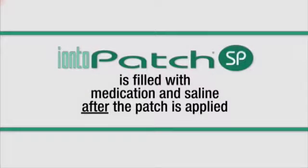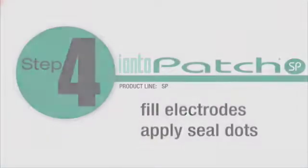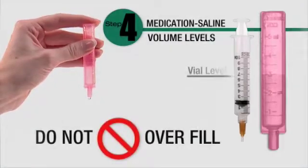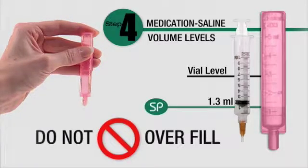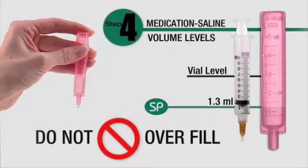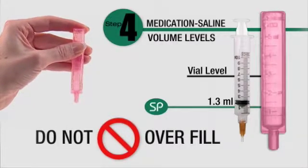The Ionto Patch SP is filled with medication and saline after the patch is applied. Medication and saline fill volume for the SP is 1.3 milliliters. The saline vial contains more than the required fill volume. Do not overfill. Squeeze out the excess before you begin.